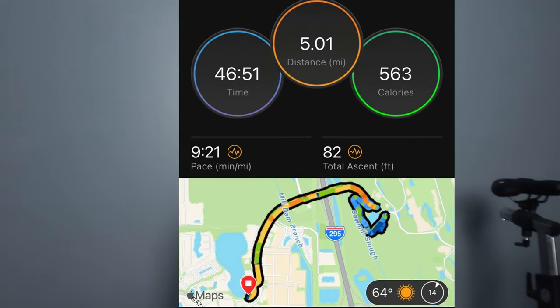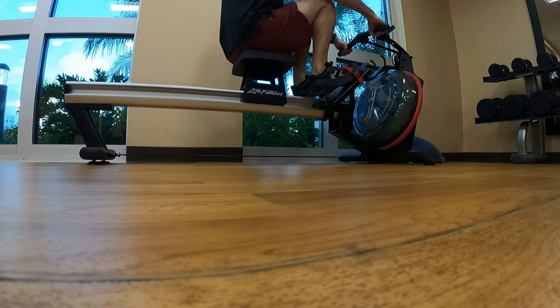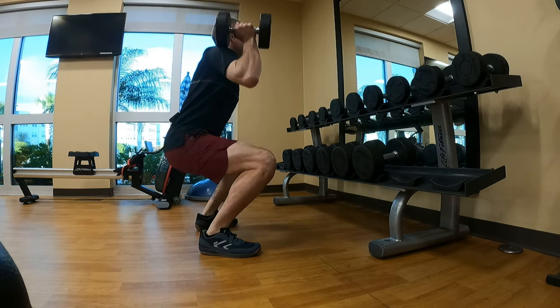I did a five-mile run and a six-mile run, both in Florida, and felt great all along. I was also able to go into the gym and do some weightlifting on one of the days. Wore these shoes as well — had no issues at all. Very comfortable with the weightlifting, giving me support doing squats and all the other exercises inside the gym.